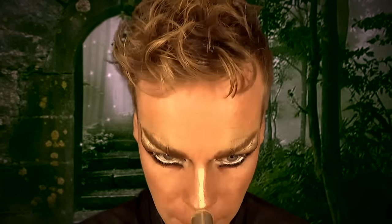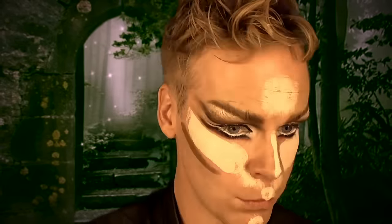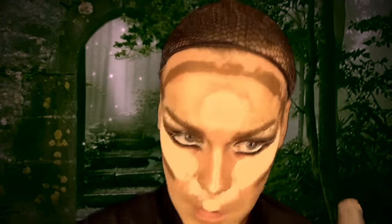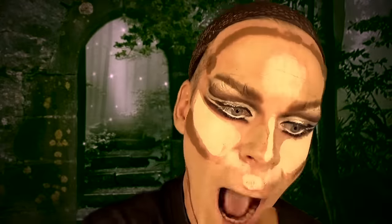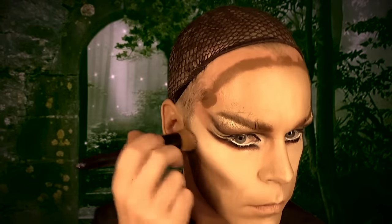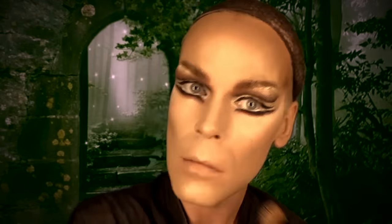Then we're moving on to the foundation part of the makeup - highlighting, lowlighting, and the foundation. We're going to blend all this together. At the moment we look like some sort of warrior, but that's not the look we're going for, so blend it all together and make it as smooth as possible. When you've done this part, go over everything with the setting powder, and then contour the nose to make it a skinny nose.